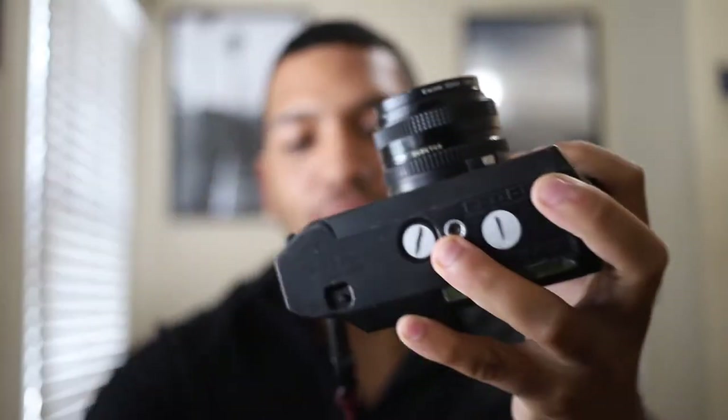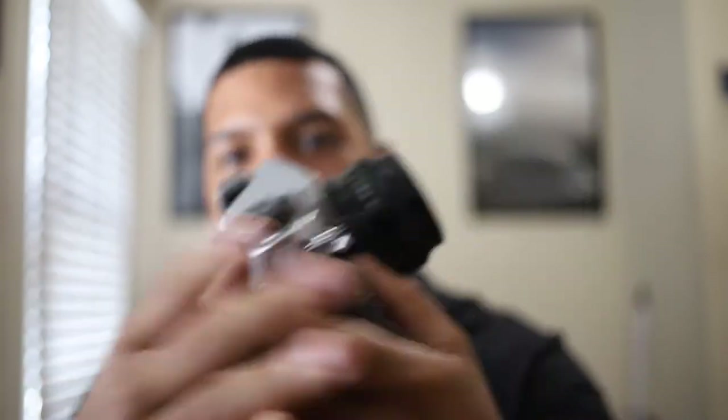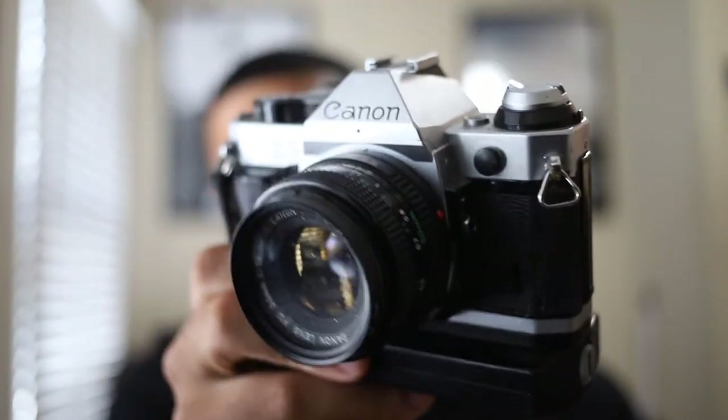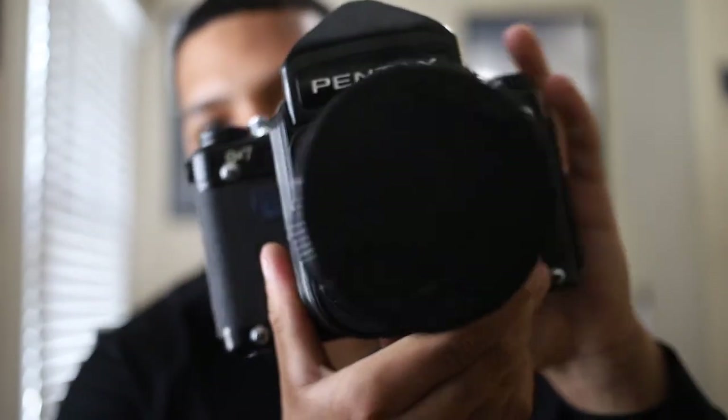Got the Canon AE-1 Program — shout out to Diego, undisputed photos. He went on Instagram Live and did a giveaway. I actually felt like it was a bit rigged because when he contacted me I was skeptical, but he did go live, we used the random generator on Google, and I ended up winning this camera. Beautiful camera, I haven't shot it yet. I feel like this is a staple, it's a classic. Let me know in the comments if you want to see a dedicated video review with a couple rolls through it.